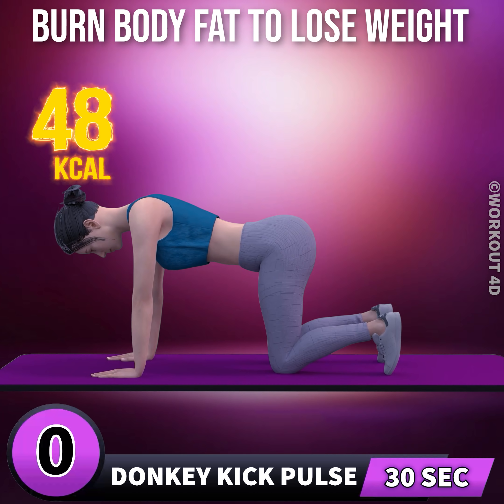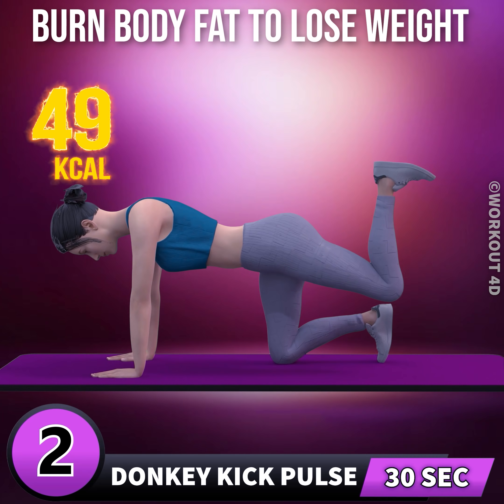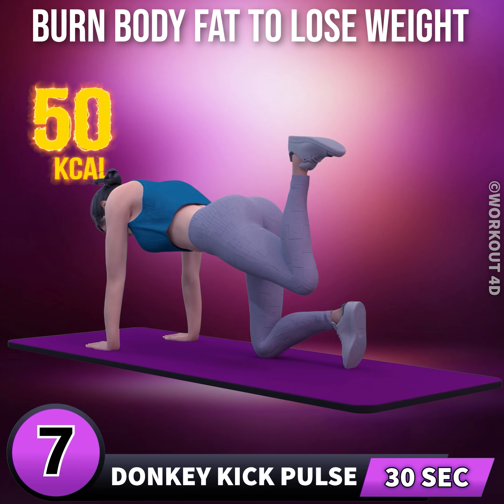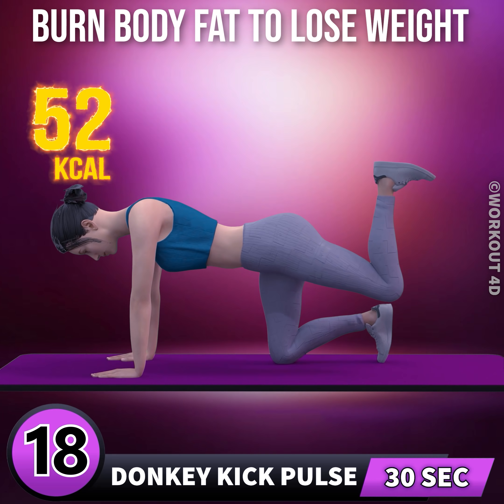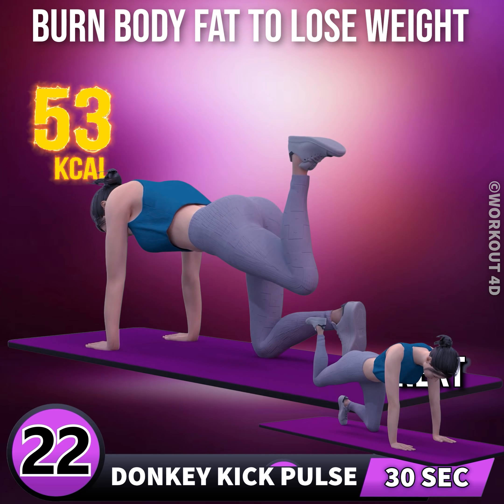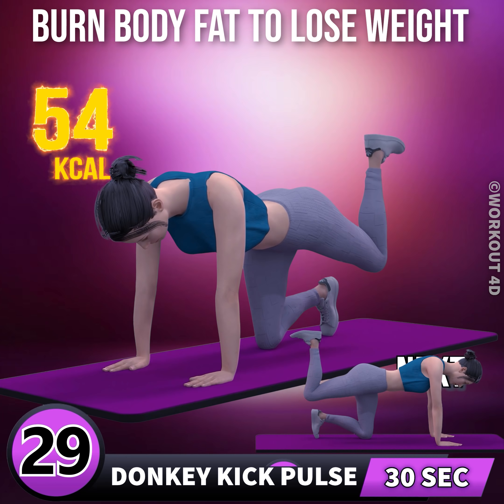Donkey kick pulse in 3, 2, 1, go. 1, 2, 3, 4, 5, 6, 7, 8, 9, 10, 11, 12, 13, 14, 15, 16, 17, 18, 19, 20, 21, 22, 23, 24, 25, 26, 27, 28, 29, 30.